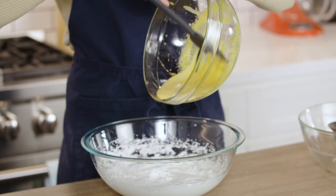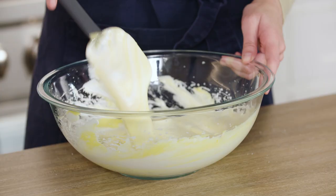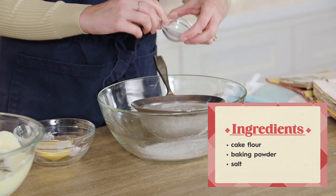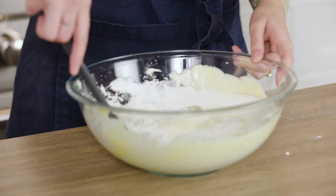Next up, it says to fold the egg yolks into the egg whites. Whenever a recipe calls for you to fold, you want to be really gentle — make sure everything becomes incorporated without deflating it. Then sift the cake flour, baking powder, and salt. Sifting the flour is another really good way to ensure that the batter is going to be light. Fold this into the egg mixture.